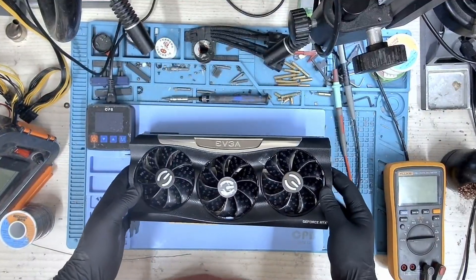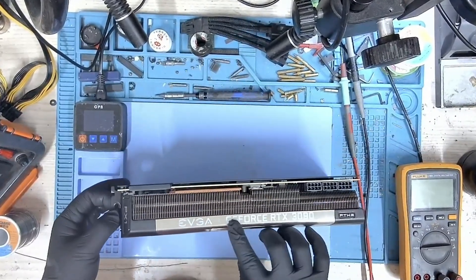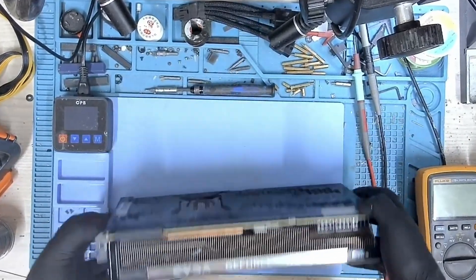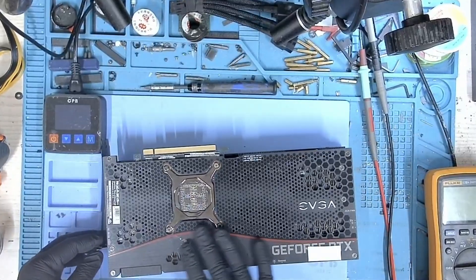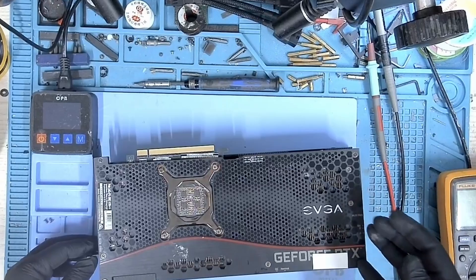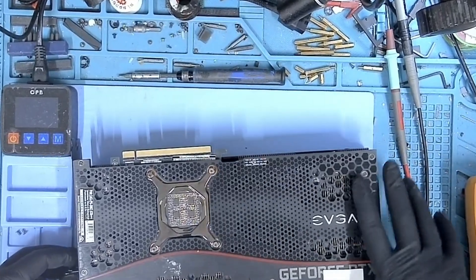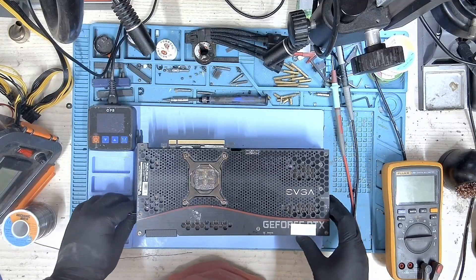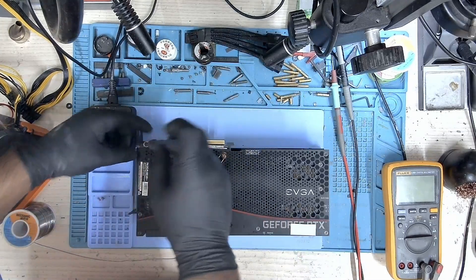Hi, my name is Fraser, and welcome to Graphics Card Repairs. Today we have this EVGA GeForce RTX 3090 FTW3, and this card is reported as not getting detected. The card was sent to us from Bahrain and we are going to take a look and see how best we can fix it. The user says he's tried everything but nothing has worked. So let's go ahead and start with the disassembly.